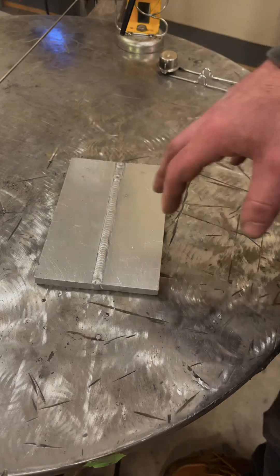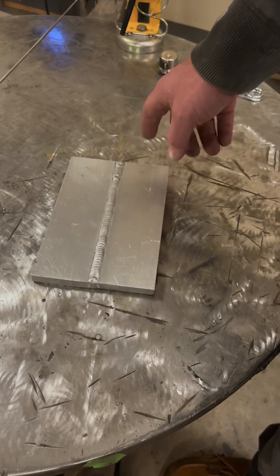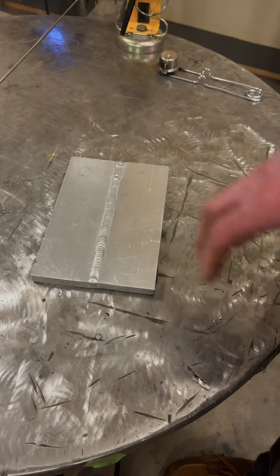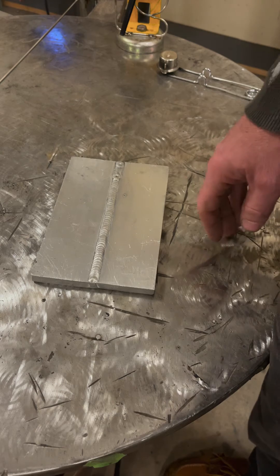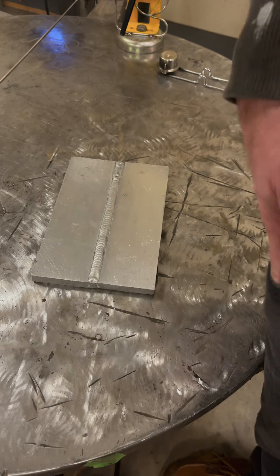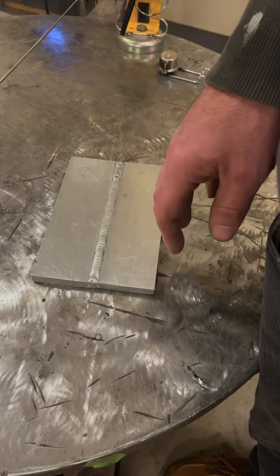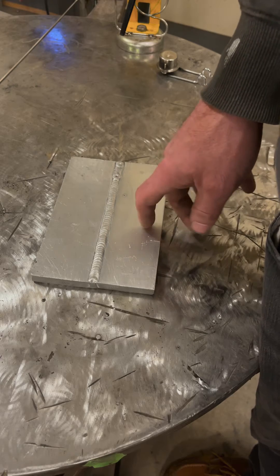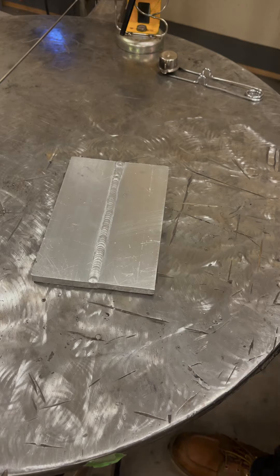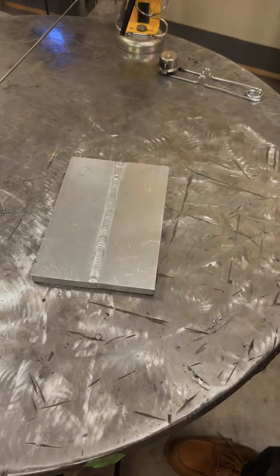I'm going to teach you a couple tricks on how to make the most out of what you have. I'm going to run a bead on here — this plate is ice cold. We're going to see what it looks like at maxed out 200 amps. My settings are 75% AC balance — that's 25% cleaning, 75% penetration — running 60 Hz and square wave to get the most heat input. Let's run a bead and see what we got, then come up with ideas on how to get a better result.